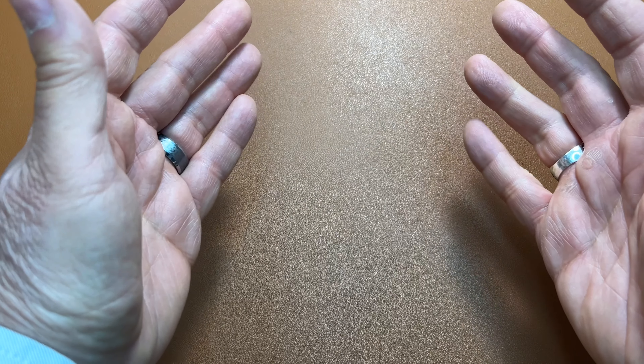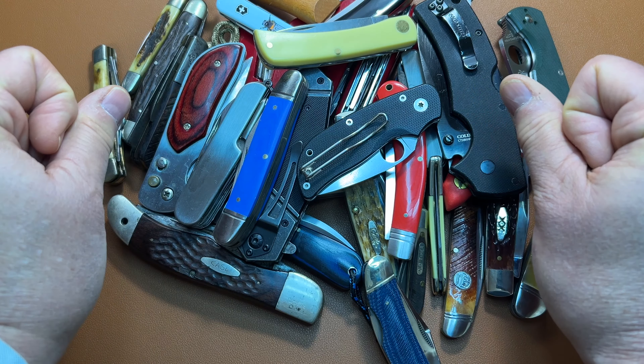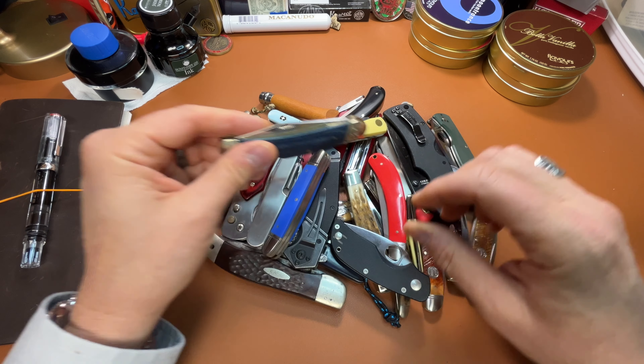Hey, welcome back. Let's do a state of the collection video for all my pocket knives. Let's just start at the top of the pile and work our way to the bottom.